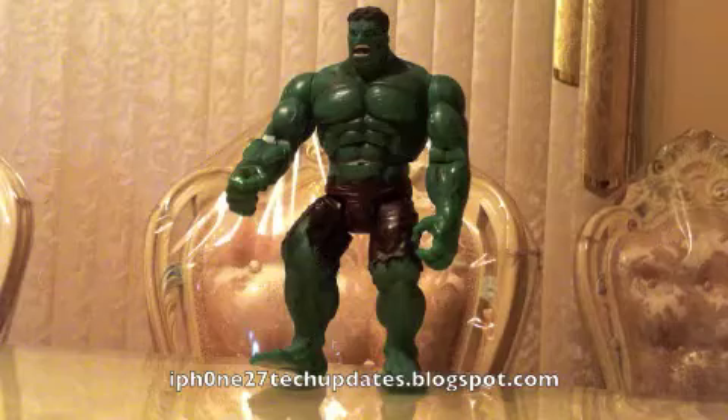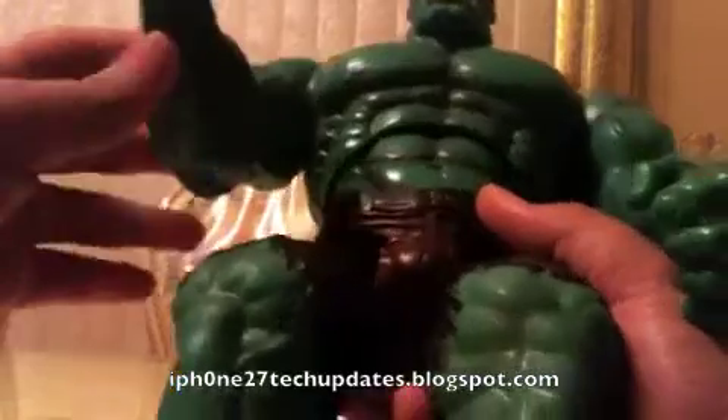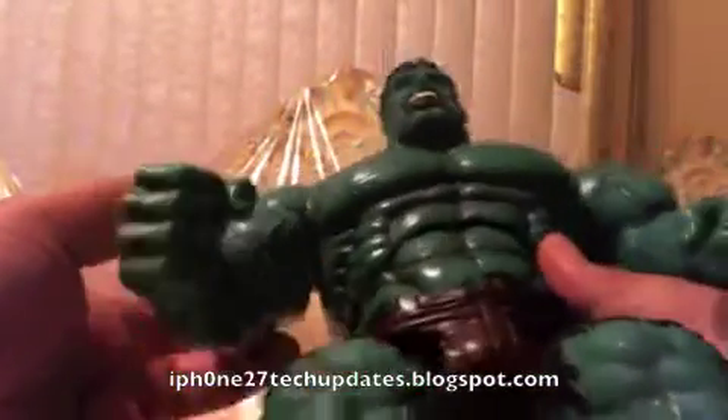Let's check out the articulation. There's very little articulation for this figure. I believe he was in some kind of a harness game set because he has a mechanism clip on the back. So his arms go up and down, spring loaded, bends at the elbow. The other arm goes up and down, bends at the elbow.